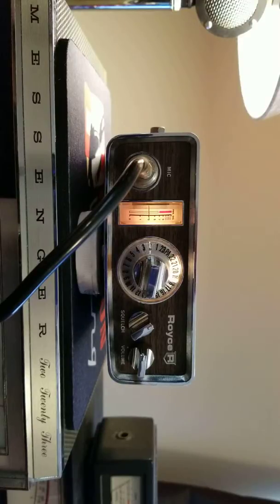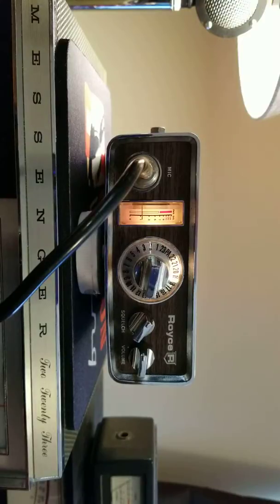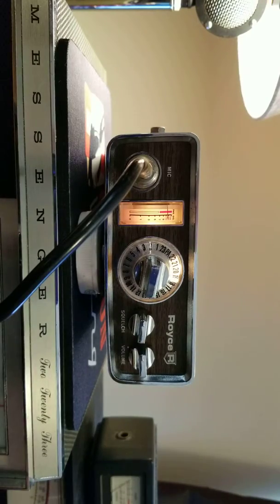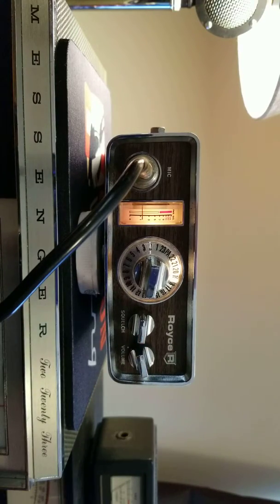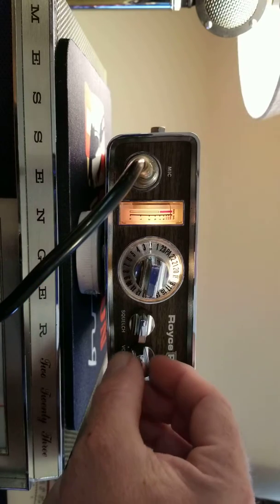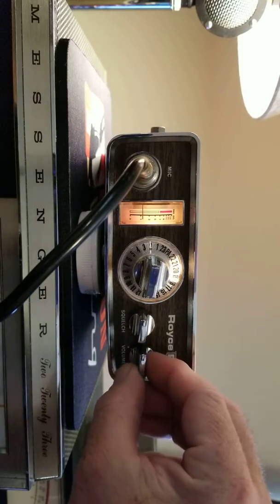I believe you can hear it through my speaker on my test bench radio. I'm going to transmit on my test bench and you'll be able to hear it coming across. Moving the handheld a little bit away from it — hello radio, radio, hello radio one two three, test test radio check one two three. Oh, that's very loud.